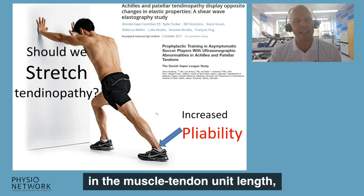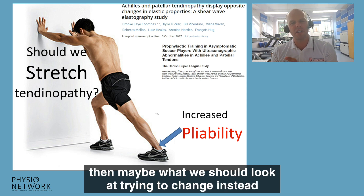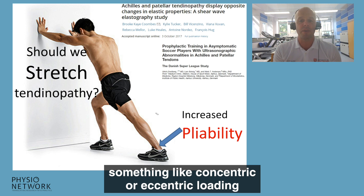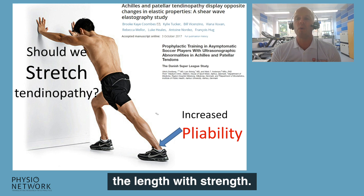If the argument is that the person has a reduction in muscle-tendon unit length, as measured by a toe-to-wall or heel-to-wall test, then maybe what we should look at instead is doing end-of-range loading — something like concentric or eccentric loading in a very dorsiflexed position — to restore the length with strength.